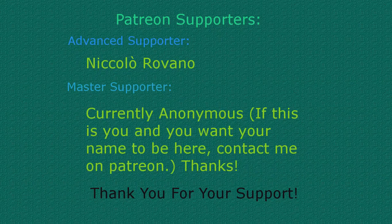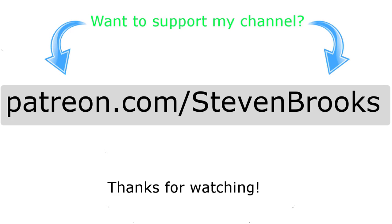Thank you to our awesome Patreon supporters. If you'd like to become a Patreon supporter yourself, head over to patreon.com/StevenBrooks. Thank you for your support.